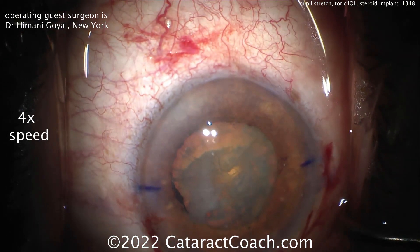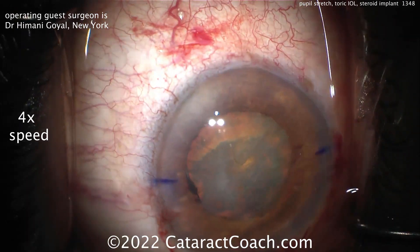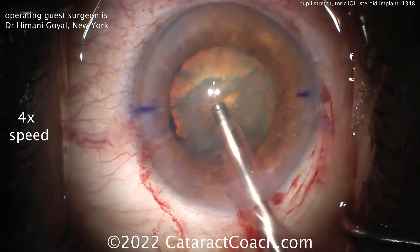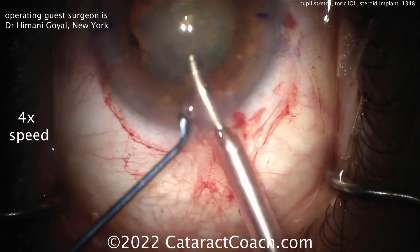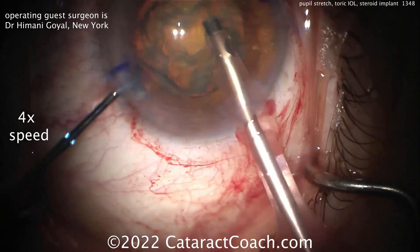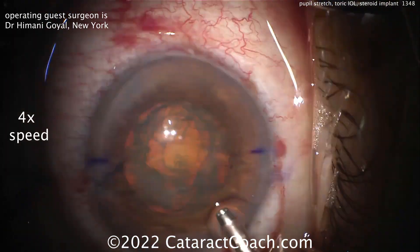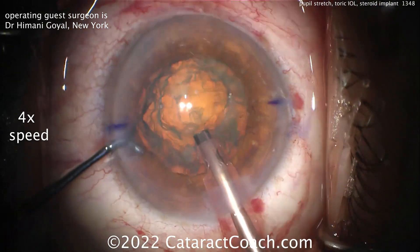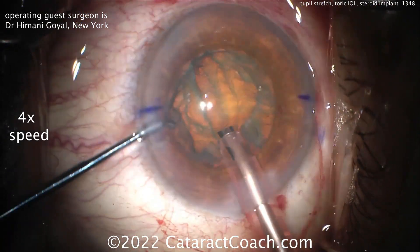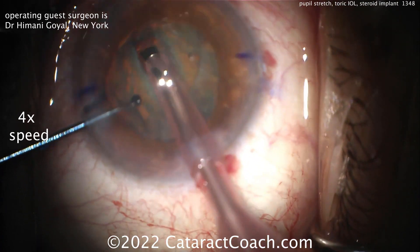I like that the incisions barely nick the limbal vessels. Now let's see the phaco technique — phaco probe going inside the eye and adjusting the sleeve there. Here's a chopper going in as well. Cleaning up the anterior cortex first to get a better view. Fixing that sleeve. Groove down the middle, looking good — only a few strokes are needed to get that groove going.